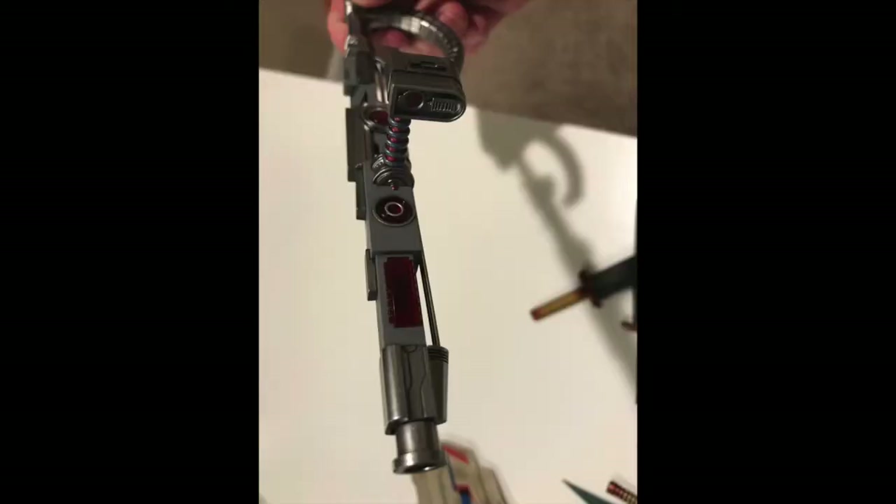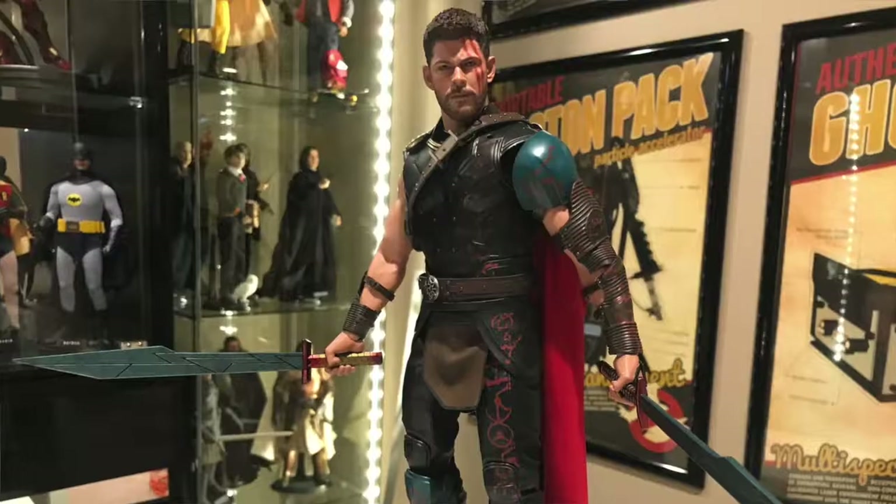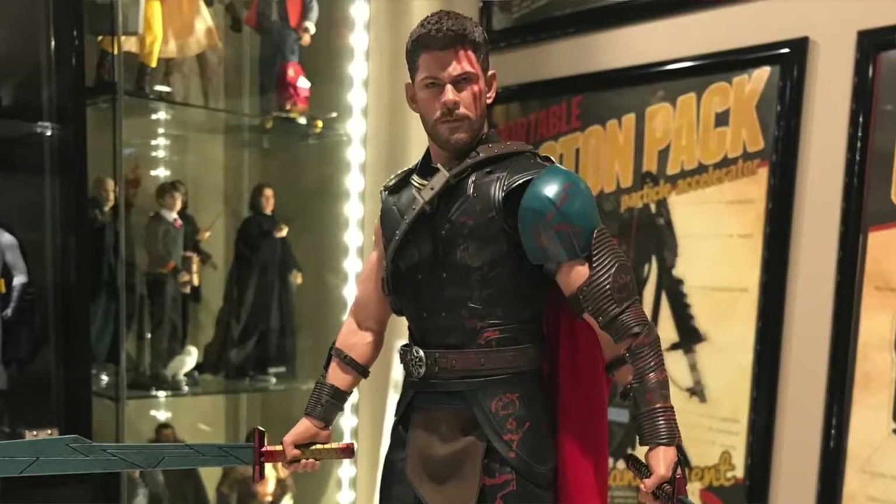He's got a cloth cape which is all ragged on the edges with some weathering — it kind of looks like it's dirty. The buckles on his belt, the actual little straps, the emblems — it's all there. Even the wear and tear on the leather armor up his shoulder and arm, it's all there.